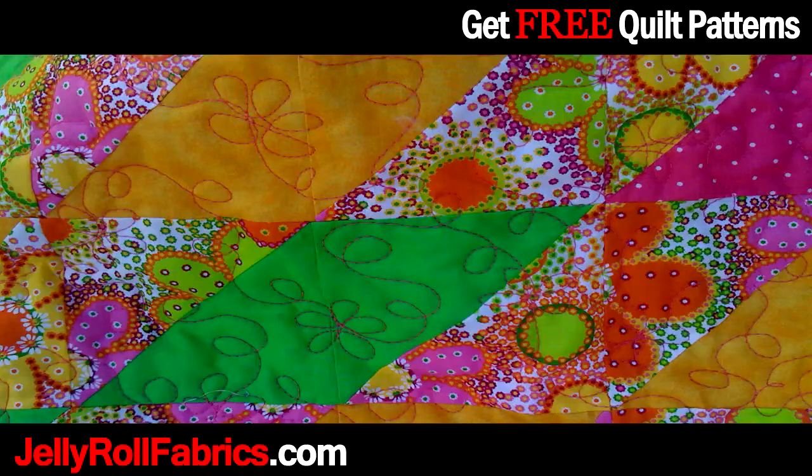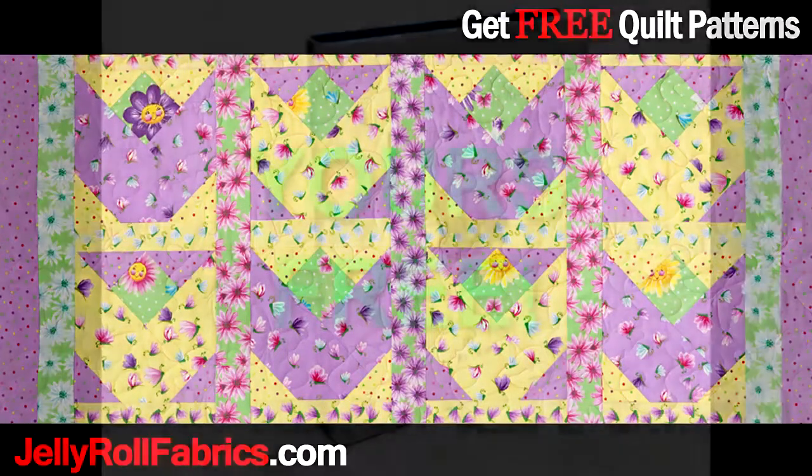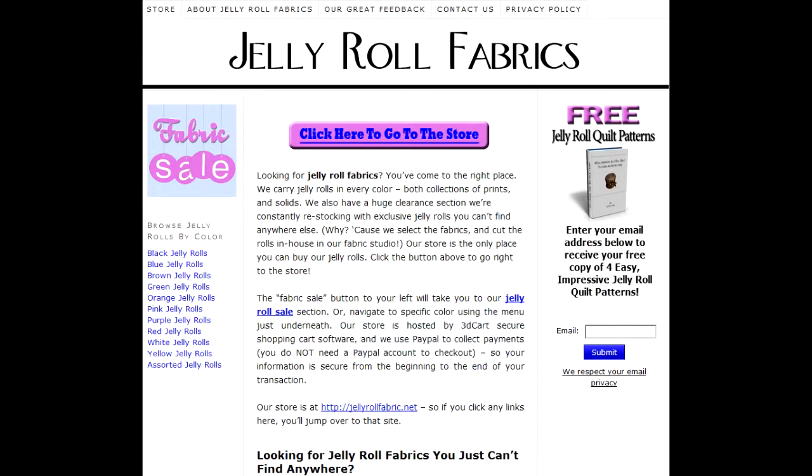Make quilting more fun and enjoyable with Jelly Roll Fabrics. Go to JellyRollFabrics.com to download a free ebook with four new and exciting quilt patterns, which can all be made using Jelly Rolls. Simply fill in your email on the right-hand side of the page and your ebook download instructions will be mailed to you promptly.